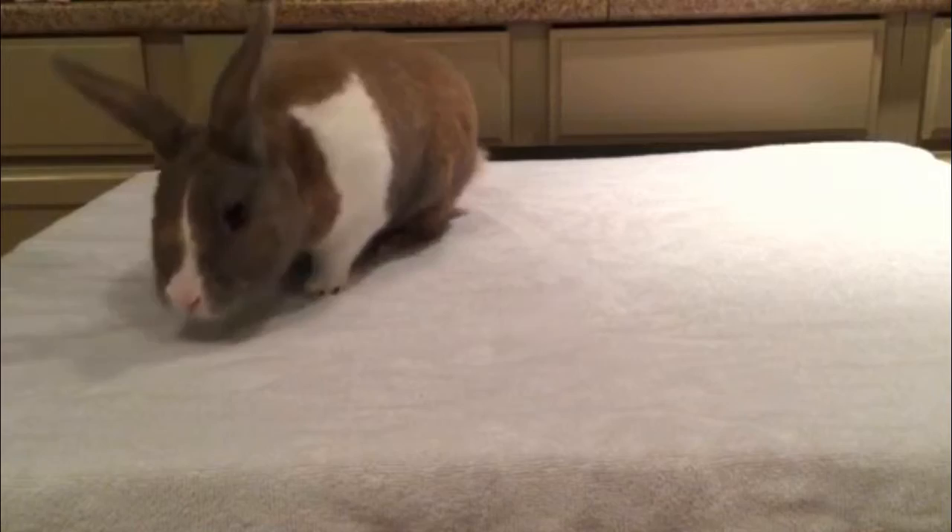Hi everyone, Jane and Joyce here and today we are going to be showing you the best way to clip your rabbit's nails.